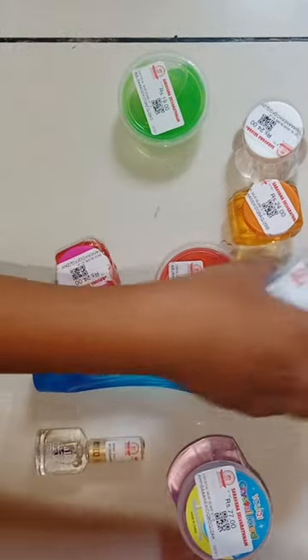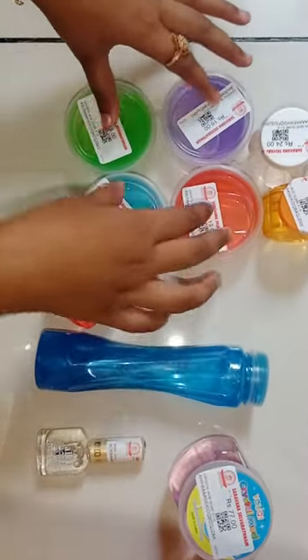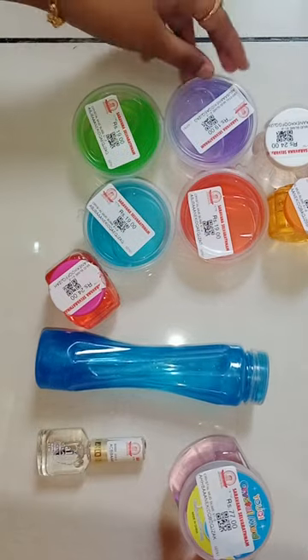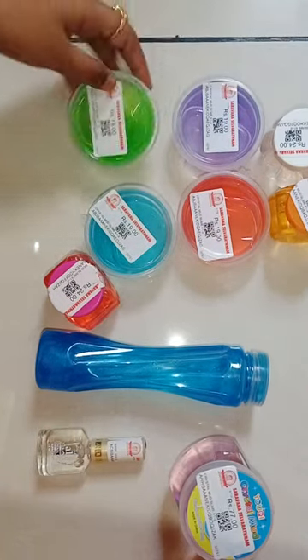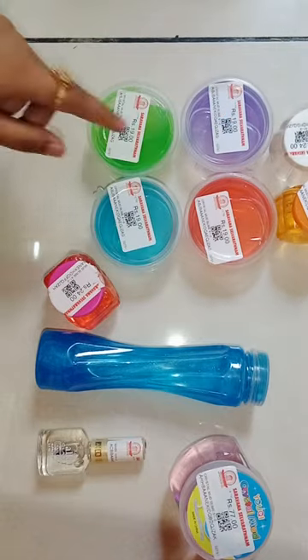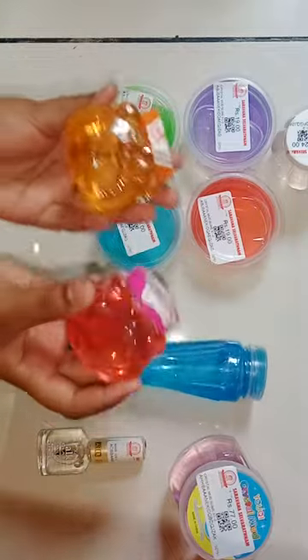This is a 4 box. This is a bag. This is a 5 box. This is a bag.